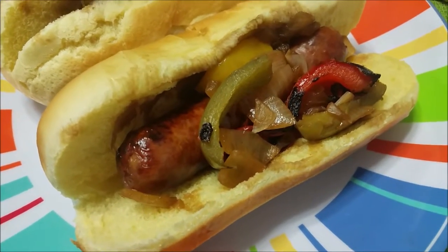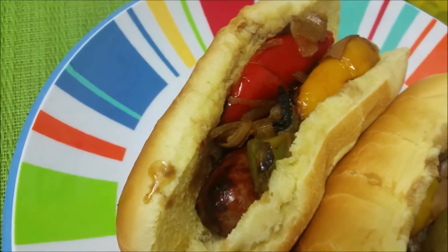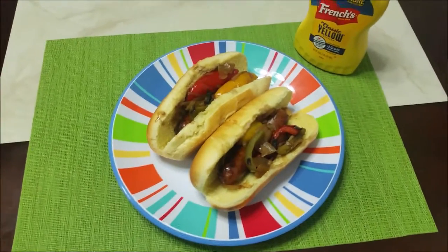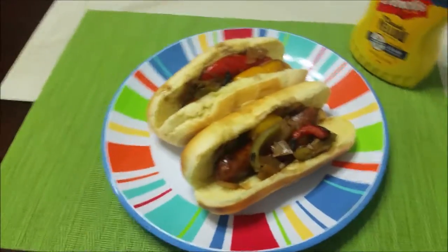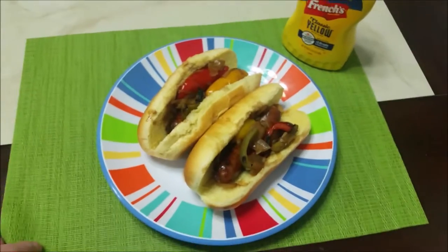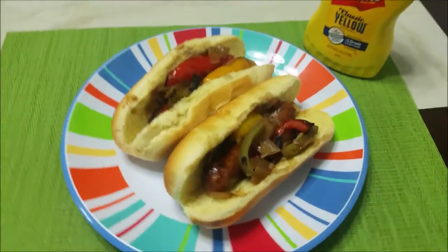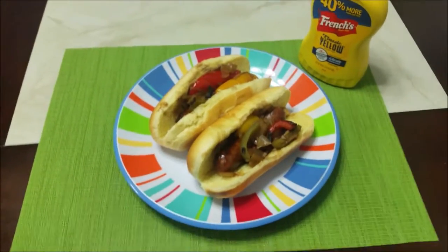Delicious grilled bratwurst with peppers and onions sautéed in beer. If you like this video and want to see more, go ahead and subscribe to our channel, Laura's Cafe. She's not here right now so I'm doing all the videos for wings and bratwurst and all the grill stuff. Pretty soon we'll have some videos with enchiladas and all kinds of deliciousness, so come back to our channel. We hope you like our video — thanks for watching, have a good one!